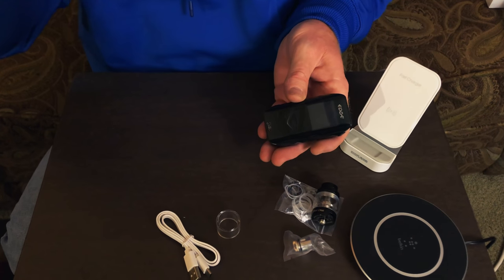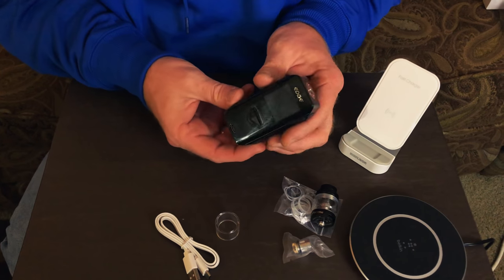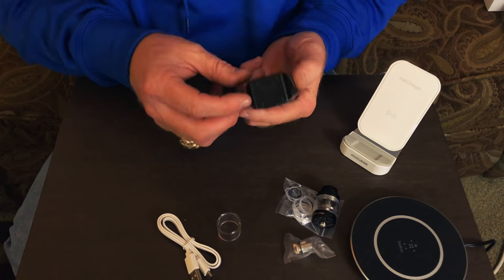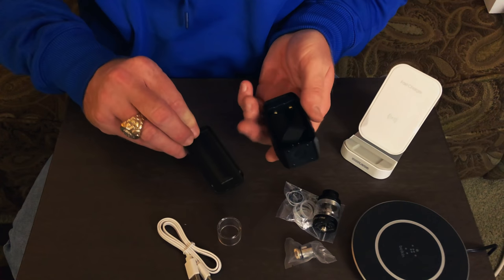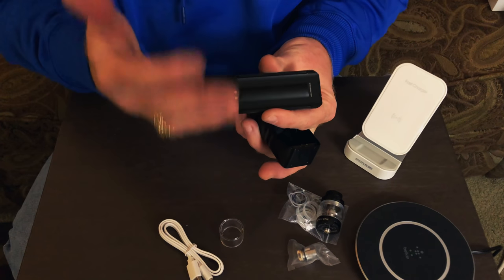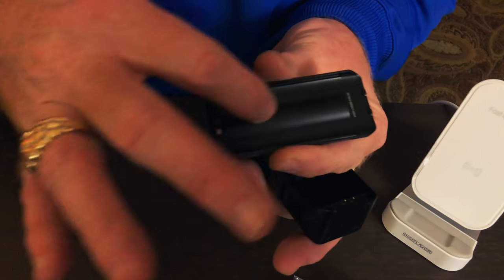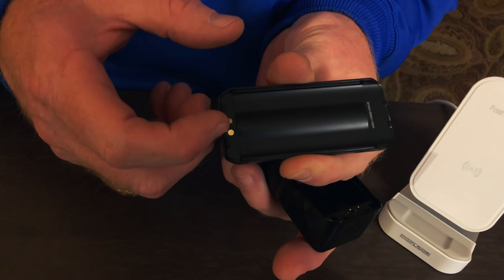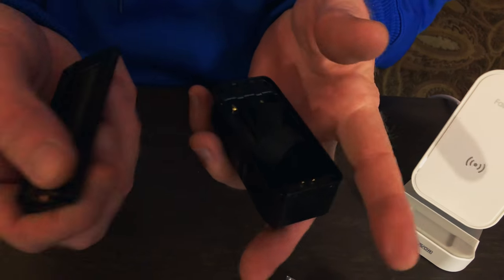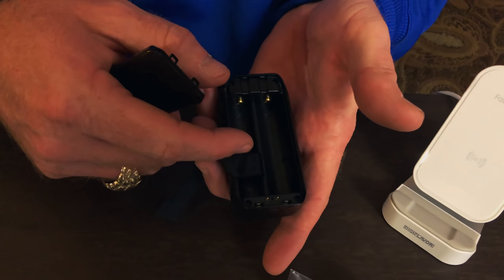Let's look at the mod itself and I'll show you how to install the batteries. First thing you want to do is flip it over on the bottom. You see a button — you mash it, a little door comes up and comes off. This is where the magic happens with the wireless charging. As you can see, here is the actual wireless charger brain, if you will, and you can see the connector pins down here.